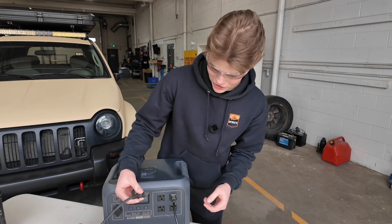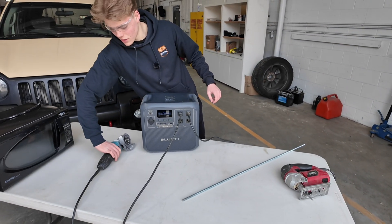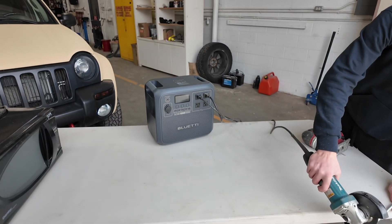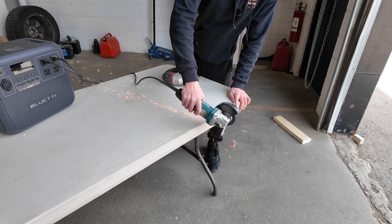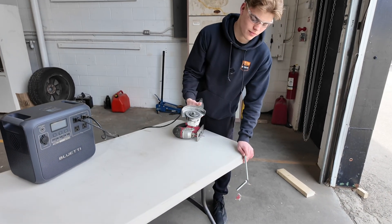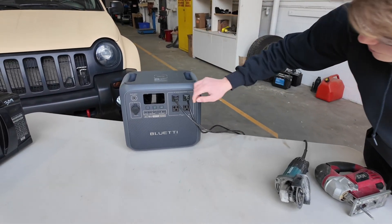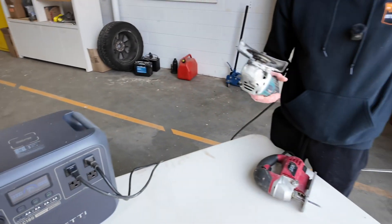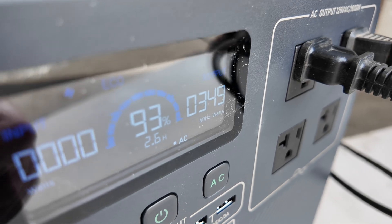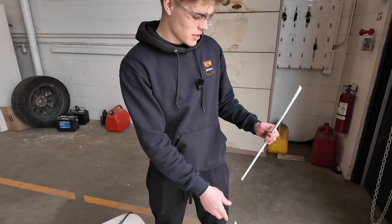Now let's say you're on the trail and you need to do some construction. Let's plug in this grinder. Let's see if this grinder can cut through this threaded rod. Now let's see how much output the grinder produces. We've grinded this and we've cut that.